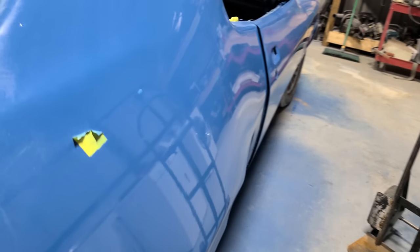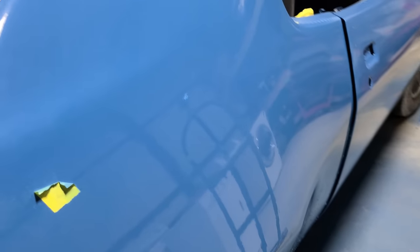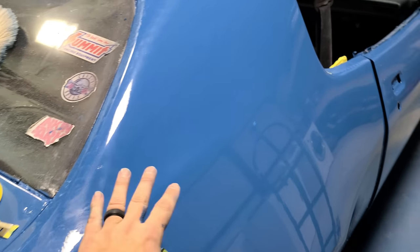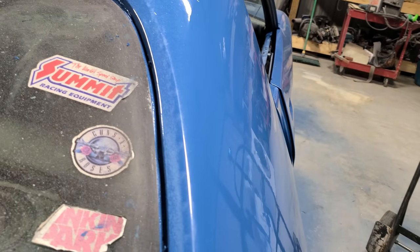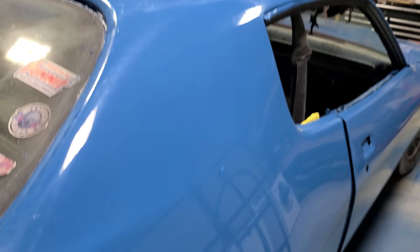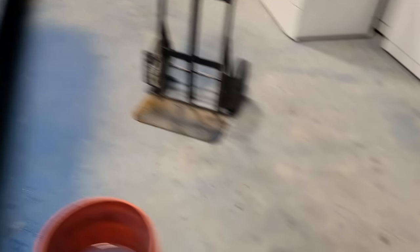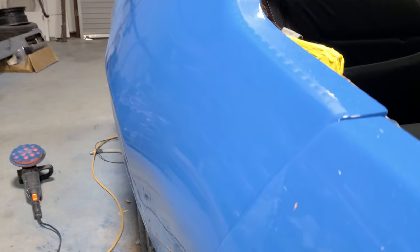This is after sanding with 1500 grit. All you paint experts — that's it right there. It literally just looks like a factory orange peel finish. If a novice painter like me can sand out runs that bad — running all the way from top to bottom — it took me about an hour total. There are some areas I need to spot sand a little better. With 1500 grit and some Malco heavy cut, you wouldn't believe it. Tell me you wouldn't drive this car around with a straight face.